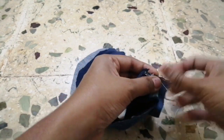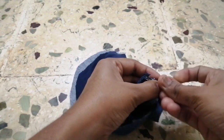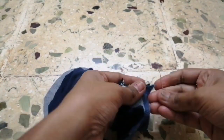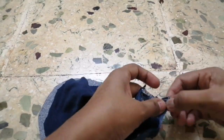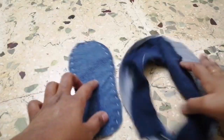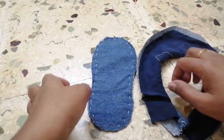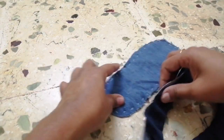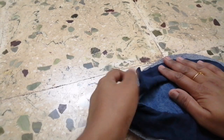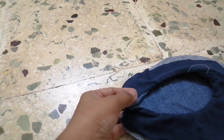Now, we are ready to cut the piece in the first half. Turn the piece. Now, the pieces will be joined together and corrected.